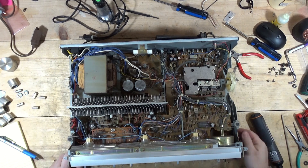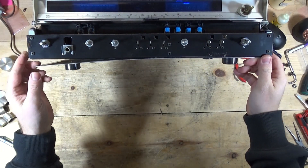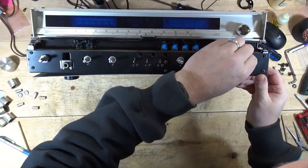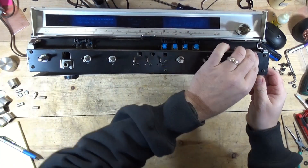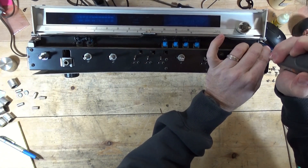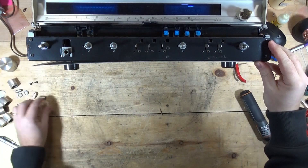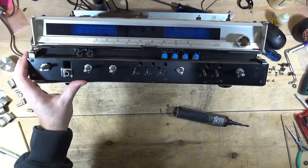I don't know about getting to these pots. It looks like I might be able to just unscrew the face and get to them, but I'm not sure. I don't think I've ever worked on a 3700. Alright, I'm going to see about disassembling this and I'll come back.